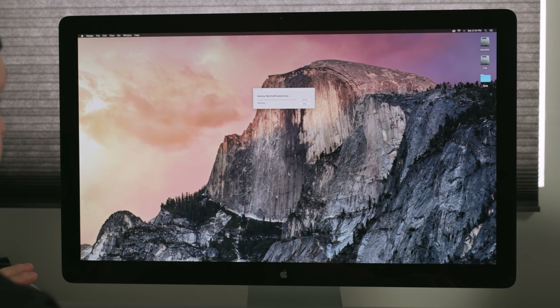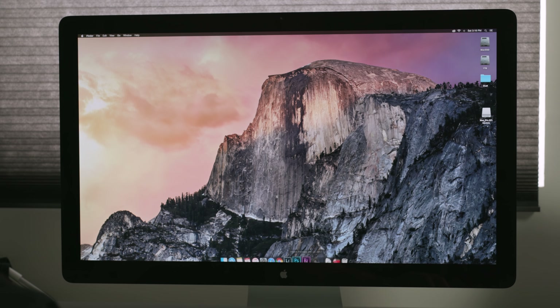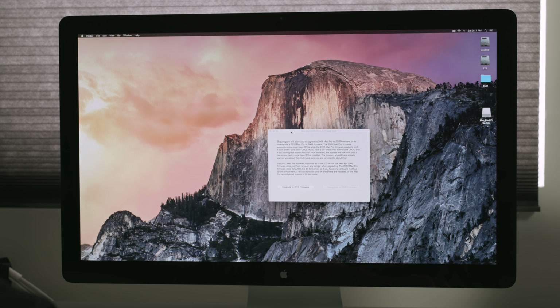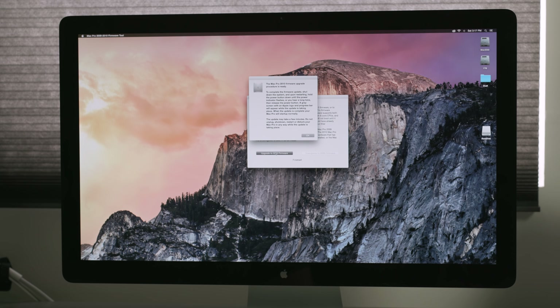This is the firmware here. You just mount it — you don't actually install anything from it. Once it's mounted, we're gonna open up the Mac Pro 2009-2010 firmware tool. I'm currently using a wired mouse and keyboard just in case Bluetooth has issues. We go to upgrade the firmware, it creates a RAM disk. It says the Mac Pro 2010 firmware upgrade procedure is ready. Shut down the system. Upon restarting, hold down the power button until the power indicator flashes or you hear a long tone, then release.